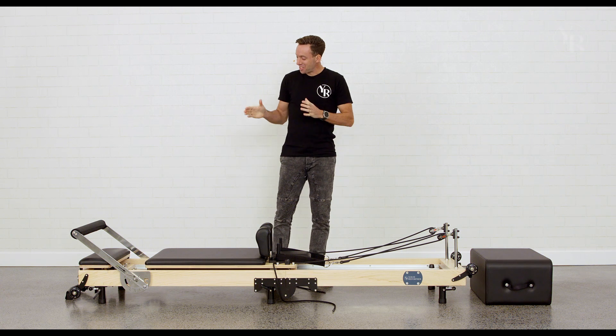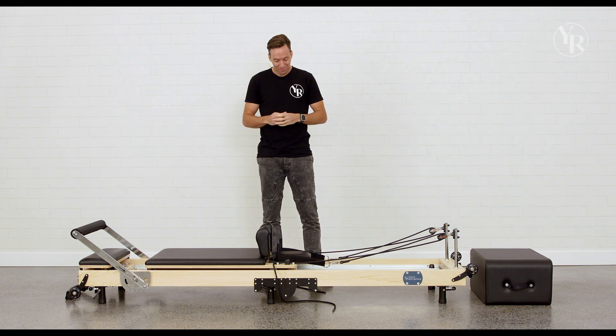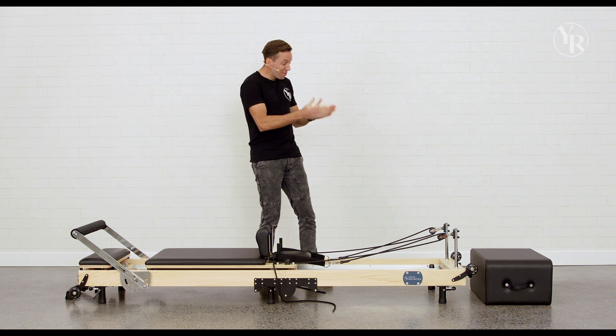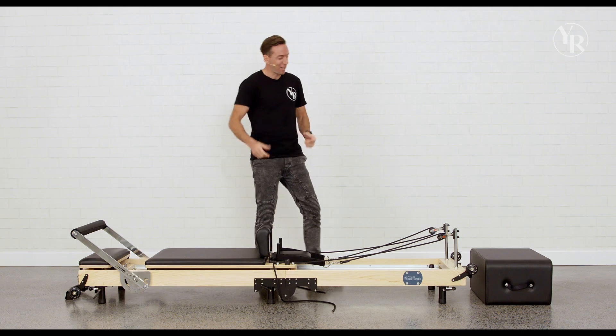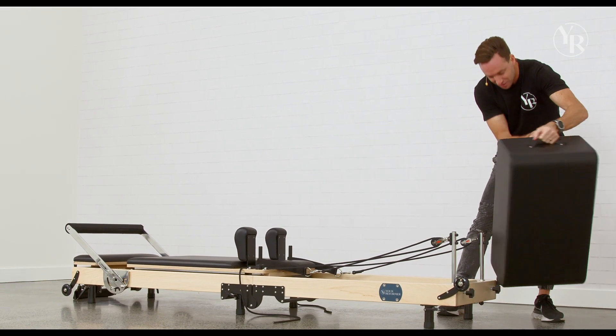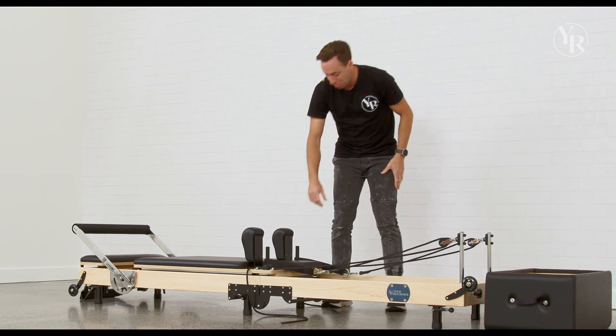Hey guys, I'm here today to show you how to safely and quickly fold up your original folding reformer. First thing we're going to do, we're going to use our Pilates box as storage for some of the parts we're going to remove off the bed. I'm going to flip that over, make sure it's all ready to go, and then we're going to start with our pulleys.